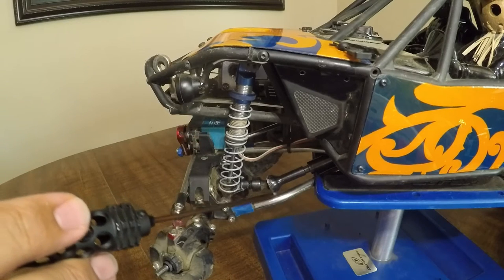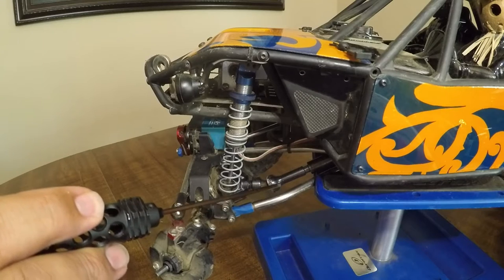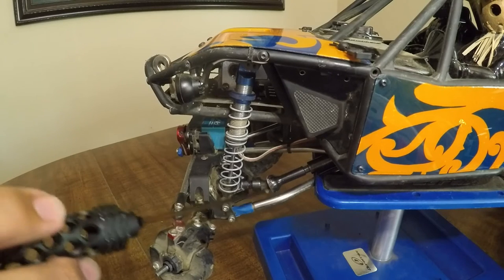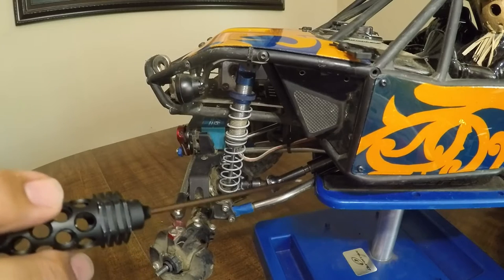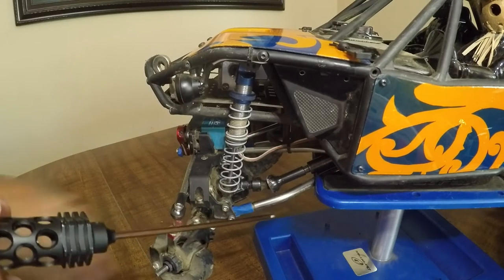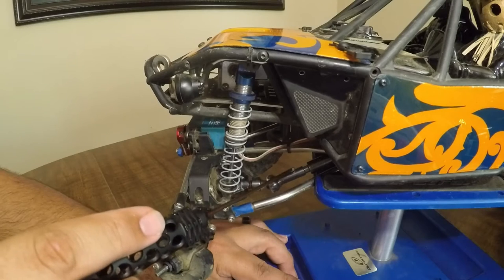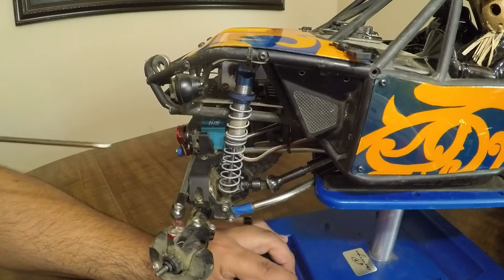We also have the Vanquish link set for the Axial Wraith that fits on this rig. I'm also running the RPM rod ends — most of you probably know they come with Traxxas, but I put the RPMs on there. I'm also running the MIP drive shaft set. These are spline drive shafts and they take a beating, which is what I put my trucks through.